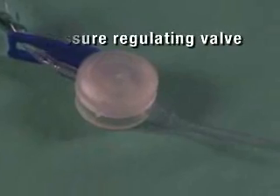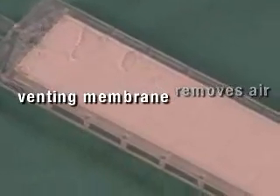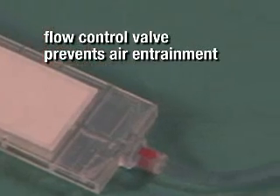It has a built-in pressure regulating valve which prevents excessive line pressure, and contains over 6 square inches of venting membrane to automatically remove air from crystalloid.